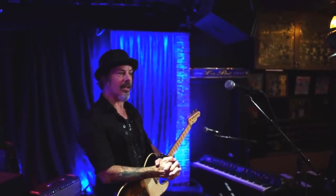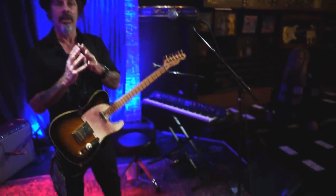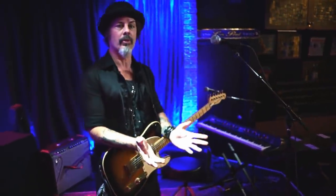Hi, I'm Richie Kotzen, and I'm going to talk to you in this video about something very exciting and new: the new RK5 Fly Rig. New and improved, many more features, and I'm going to go through them all.